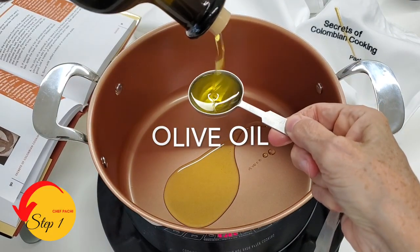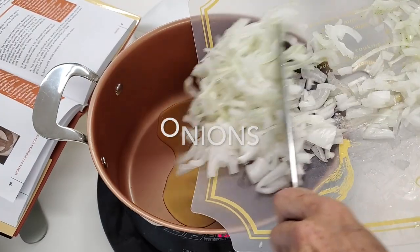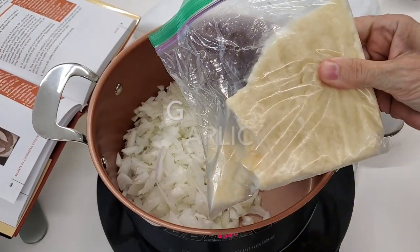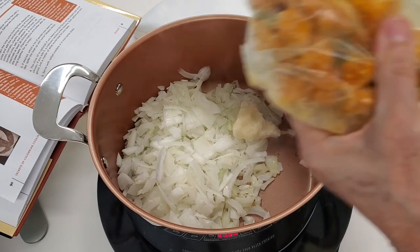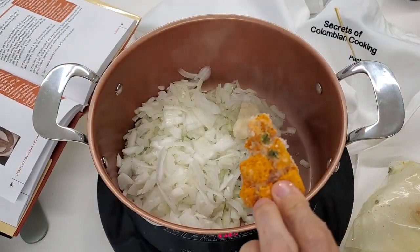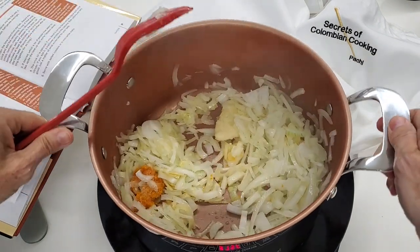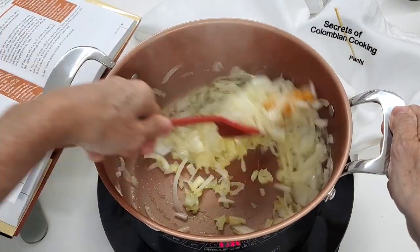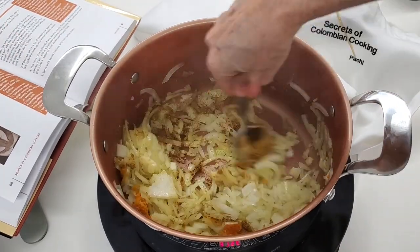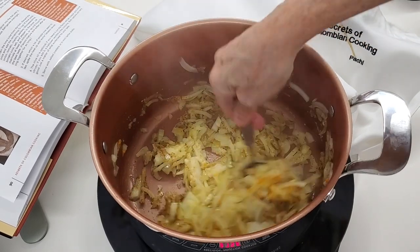Our first step is doing the sofrito and we're gonna do it with our olive oil, onion — this is white onion that we chopped — garlic, turmeric. This was fresh turmeric that I chopped and froze. You can use powdered turmeric or you can use saffron. Then we have a tablespoon of Chef Pachi's seafood spice mix. You can use Old Bay too, or you can use an adobo spice for seafood.